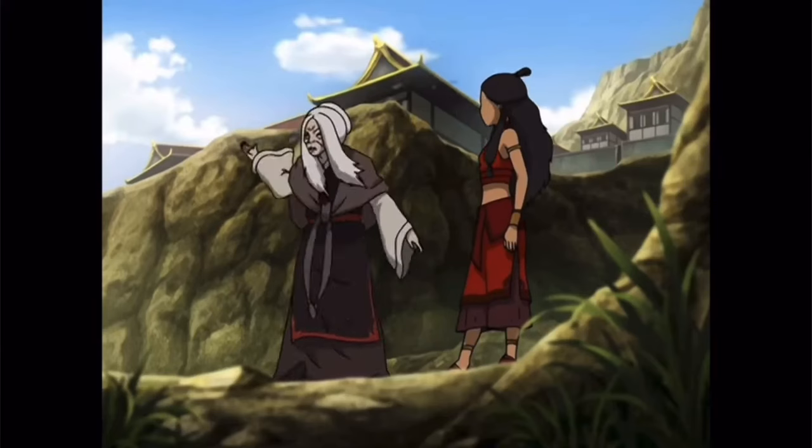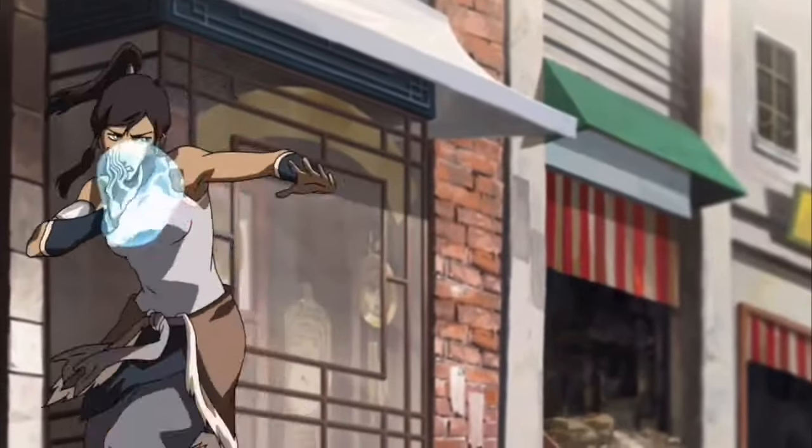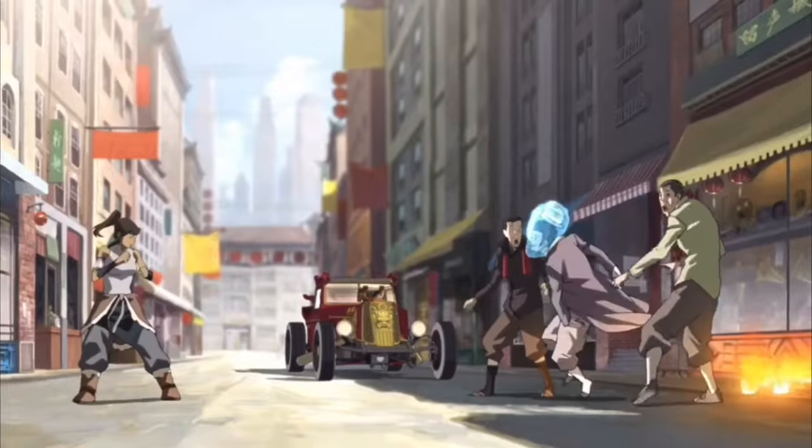Today we're going to learn how to use one of the fundamental moves of waterbenders — it's actually used in the show quite often. And we're going to talk a little bit about the weapons that are and should be used by the Water Tribe and waterbenders, at least in part in my opinion, because as you see in the show, not many waterbenders actually use some sort of external weapon.